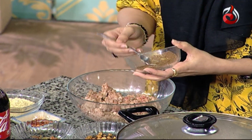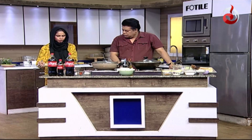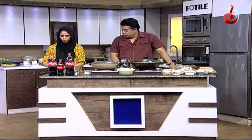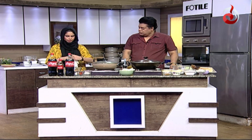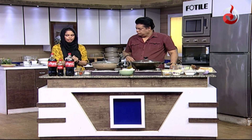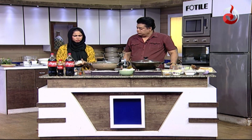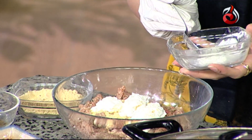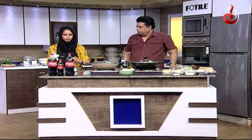We add 1-2 tablespoons of the masala, and 3 tablespoons of the chana powder. Then we add yogurt — about 3 to 4 tablespoons — with the water removed from it. We also add lassan-adrak (garlic-ginger) paste, about 1-2 tablespoons.